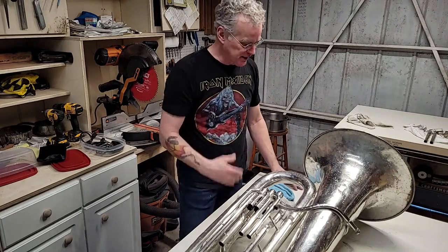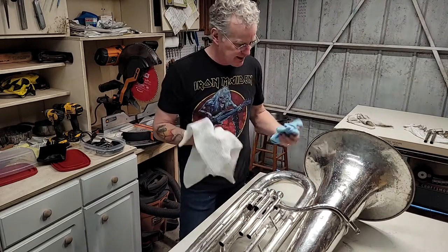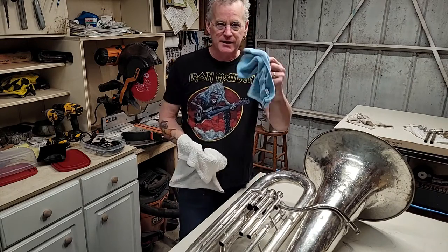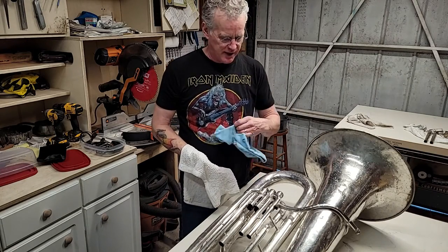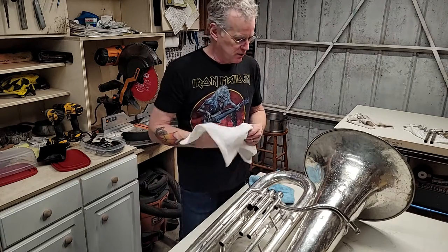So as you can see, it's still wet. What I'm going to do is dry it off with one of these cotton towels — just get the big stuff — and then go over it with a microfiber cloth and get it cleaned up and hopefully polished up a little bit.